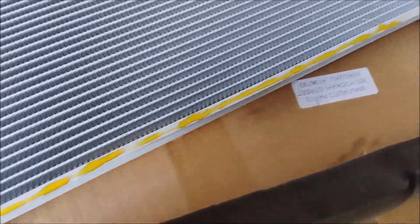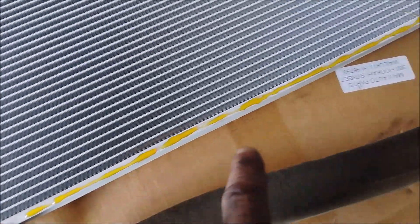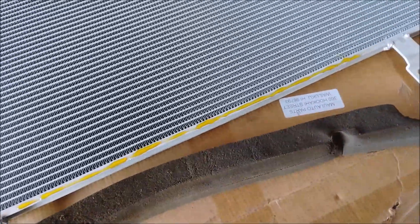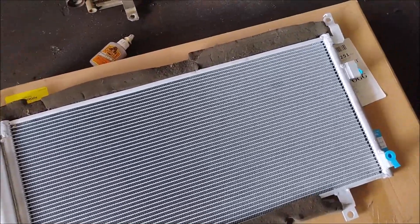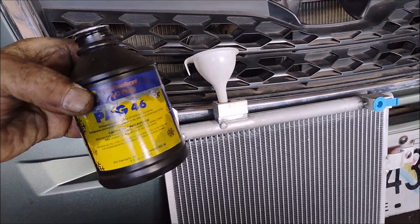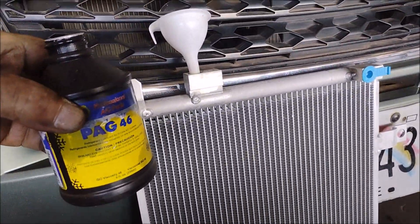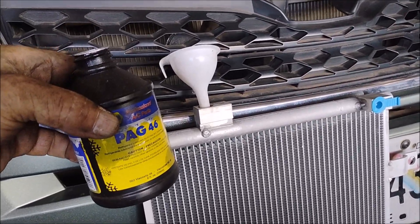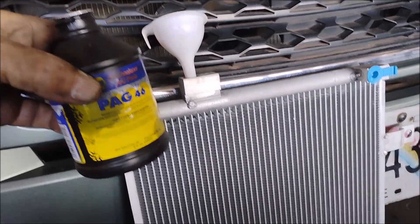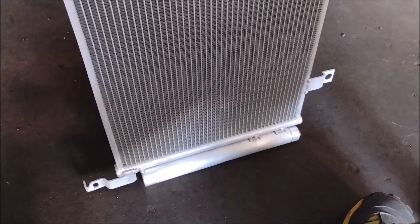I've placed a bead of all-purpose adhesive — this Gorilla Glue — on the bottom, and I'm going to do the same at the top so that the foam air dams can stick back on. And here we are with the foam transferred onto the new condenser. Another thing I do before installation is pour an ounce or two — maybe just a couple of ounces — of oil into the new condenser before I install it, just to replenish any oil that was inside the condenser and the filter. By the way, the filter is attached to the condenser right at one end.